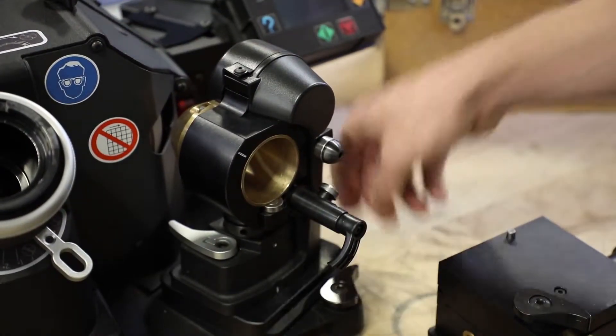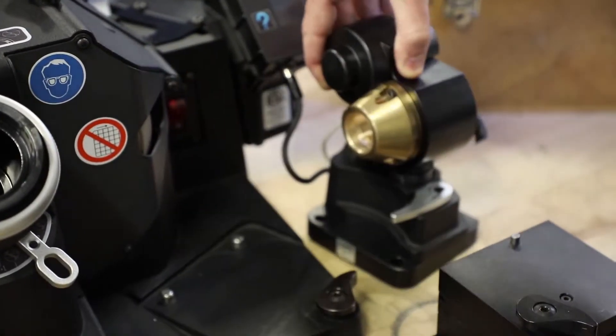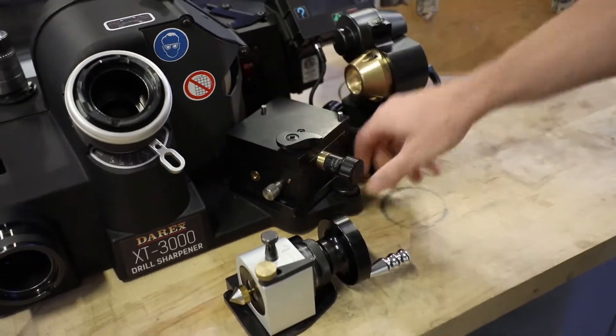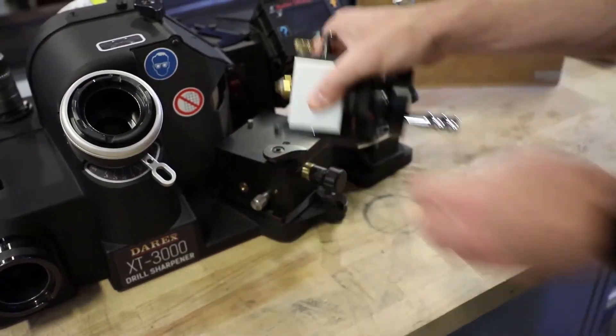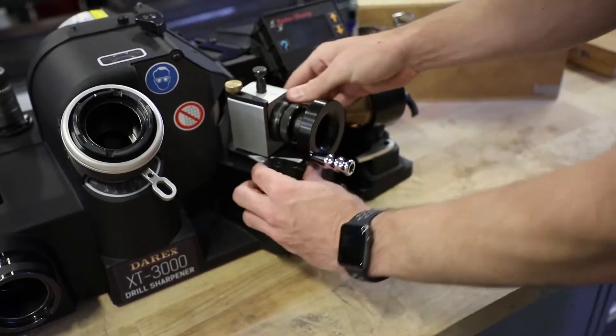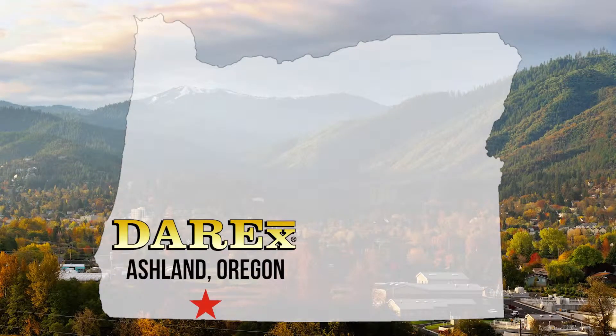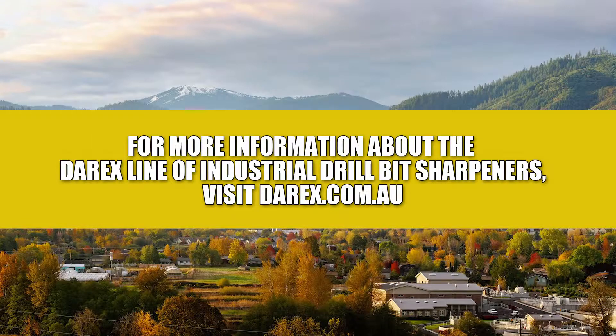All attachments are fast, easy to use, and easy to install right onto your XT3000. Your machine and attachments are hand-built in Ashland, Oregon, and carry a one-year warranty backed by the best customer service in the industry. Visit darex.com to learn more.